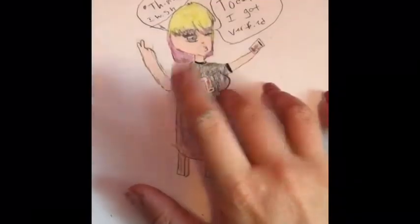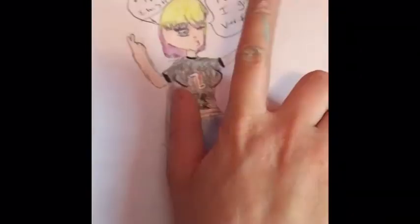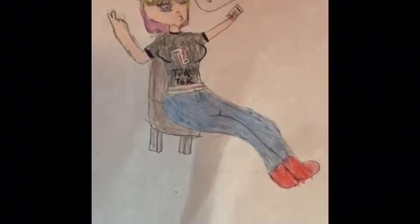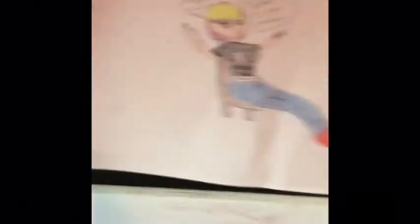I'll get back to you guys when I'm done coloring her. Hey guys, this is the finished result! Thank you so much for watching — please click like and subscribe. Let me know in the comments what you'd like me to draw next. Here's a nice shot of it from both angles — she has some nice little hair. Bye guys!